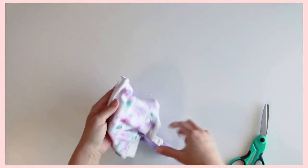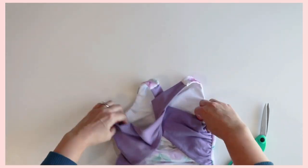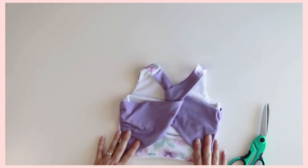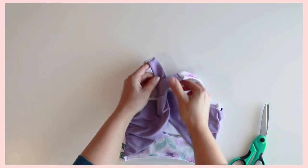Turn your bodice right sides out. Once you have it turned right sides out, the back will look like this — the straps will just nicely go around each other in the back like this. Give your bodice a good press and you are all set.